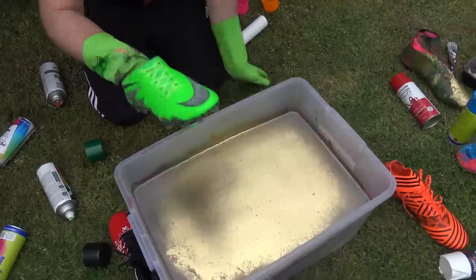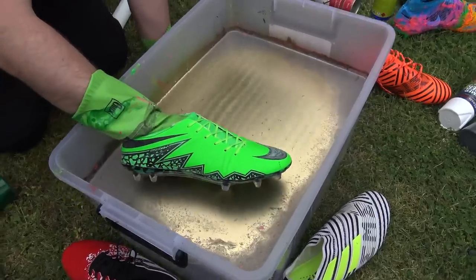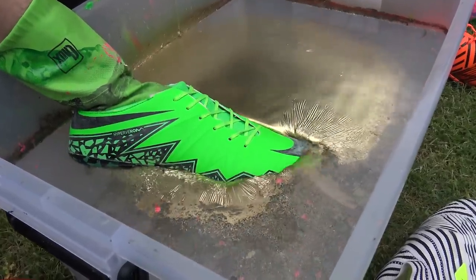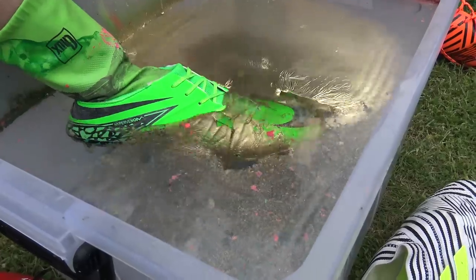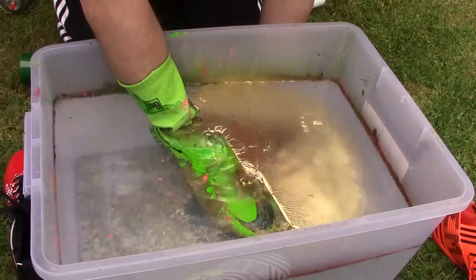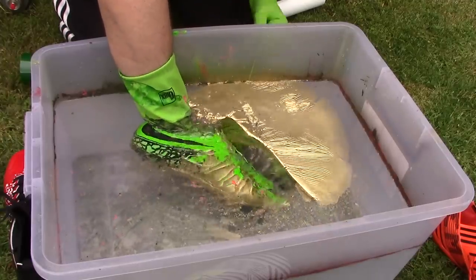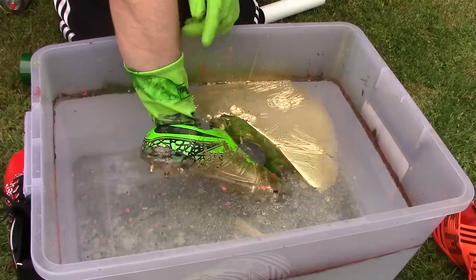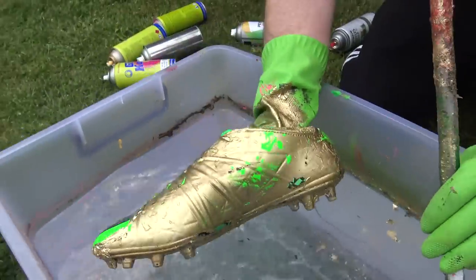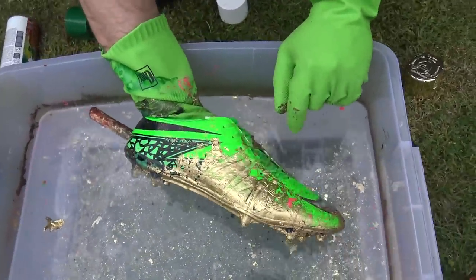All right, wish me luck. How are we going to do this? Slowly, I think, is the answer. Trying to get that whole thing to wrap as one. I don't really know which side needs the gold more. Bits of that look really decent. Soleplate — not too bad. Little gaps here and there. This area here looks like a proper spray paint almost. This side has not worked so well.